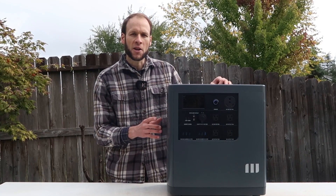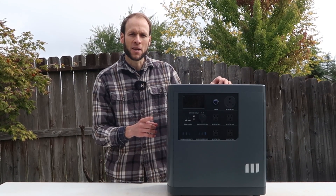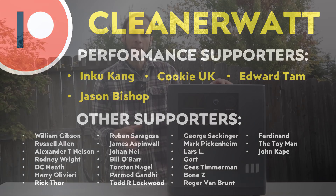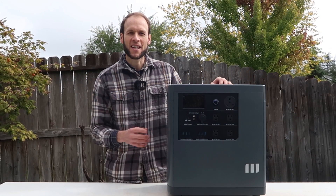Thank you so much for watching this video all the way through to the end. A special thank you to the Patreon supporters who support me every month and help make this content possible. If you'd like to find out more about the Patreon community I've set up, I'll put a link in the video description.